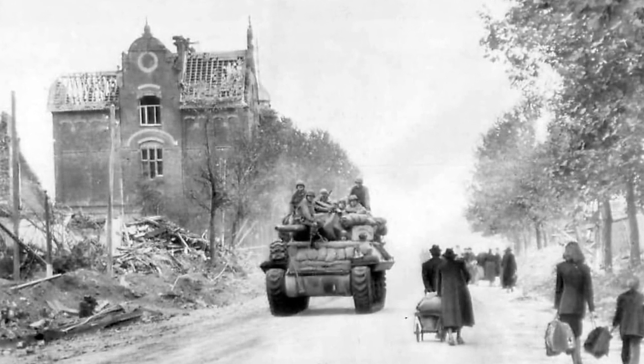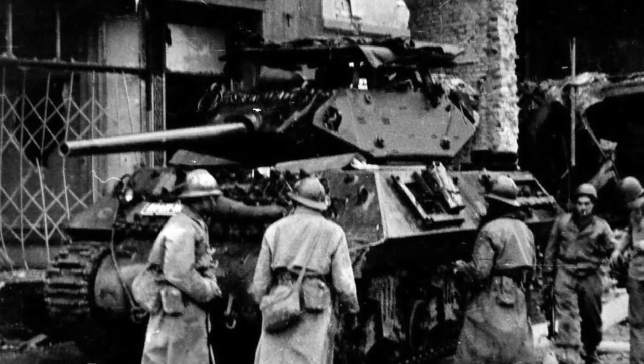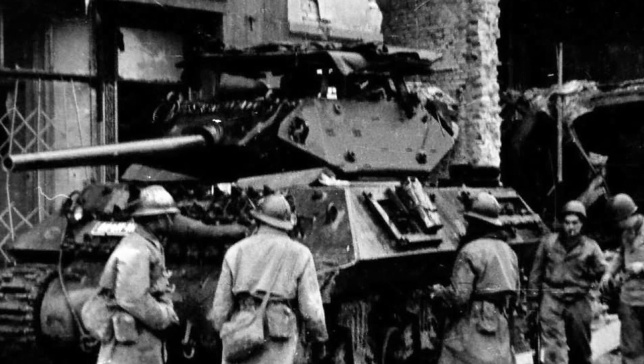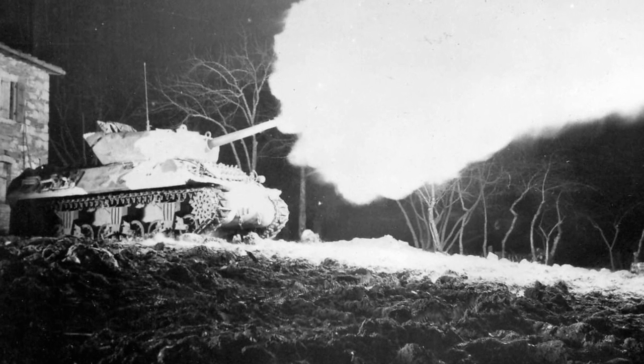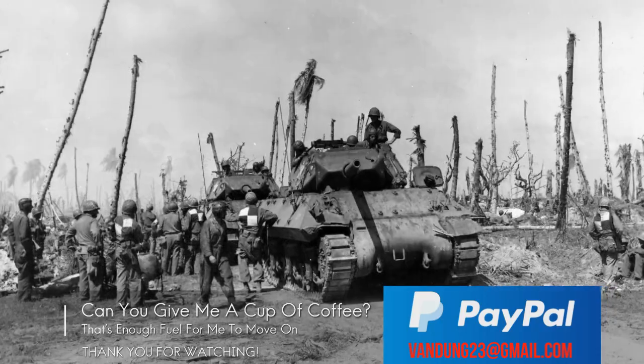Post-war, the M10 was given as military surplus to several countries, such as Belgium, Denmark, and the Netherlands, through the Mutual Defense Assistance Act, or acquired through other means by countries like Israel and the Republic of China.